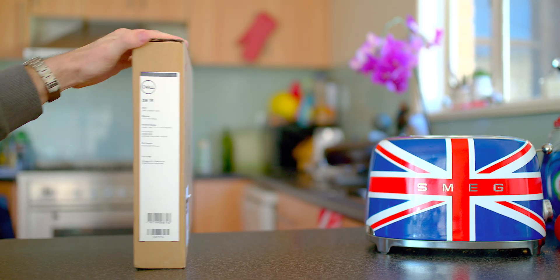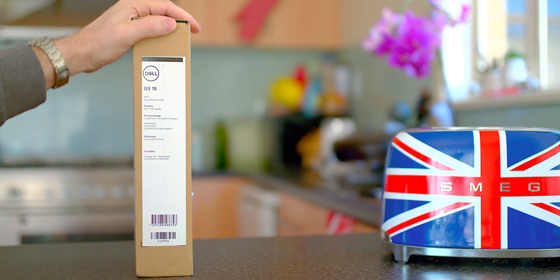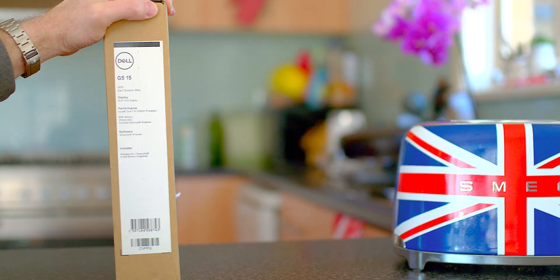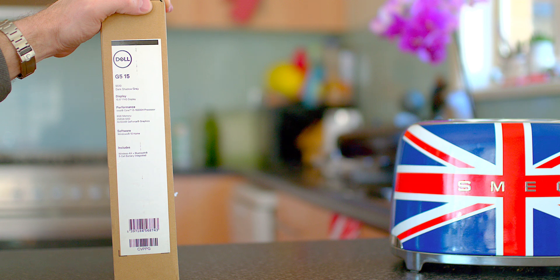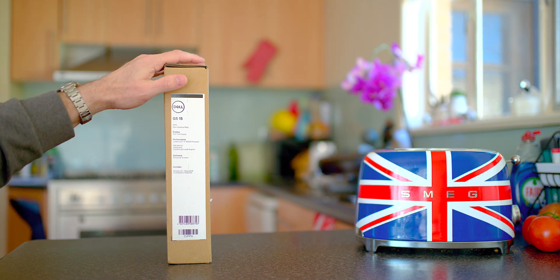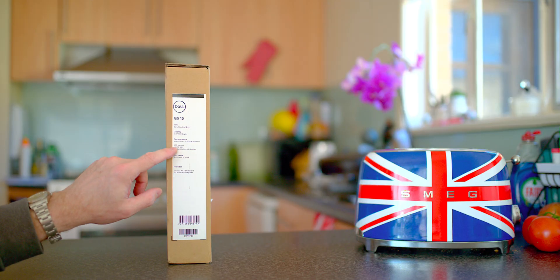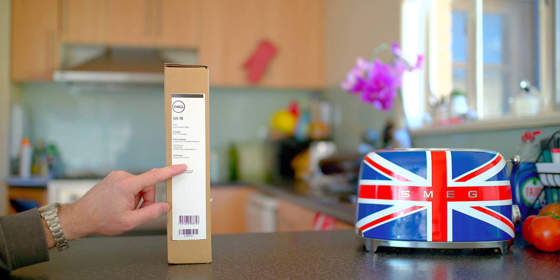Now if you have a look here on the side of the box, it's G5-15-5510, Dark Shadow Grey, 15.6-inch Full HD. Look at that processor — i5-10200H. So this will be a really aggressive price point having an i5-10200H. I've never had it before, so that's going to be very interesting to test out. Is that a 35W or a 4-core or something? I don't know. This one has 8GB memory, 256GB SSD, NVIDIA graphics, and Windows Home.